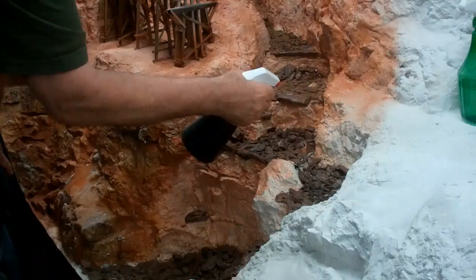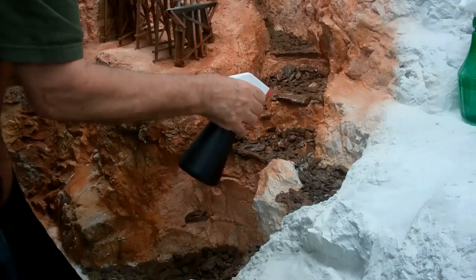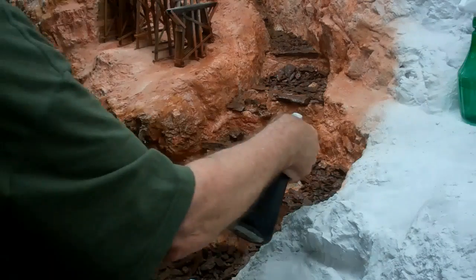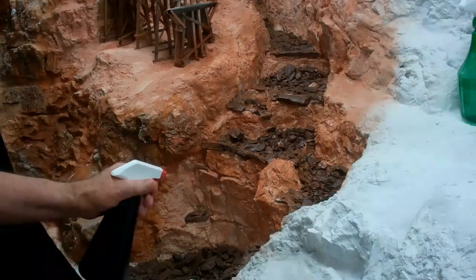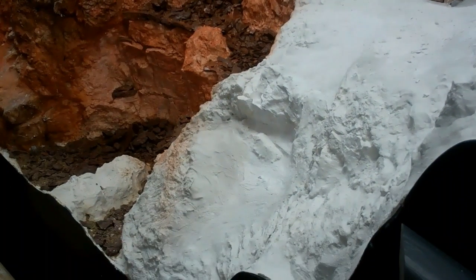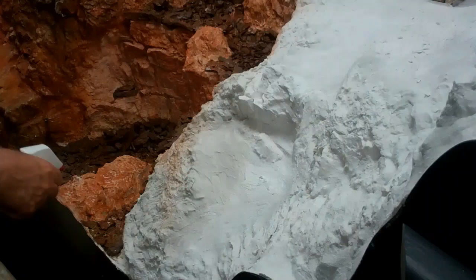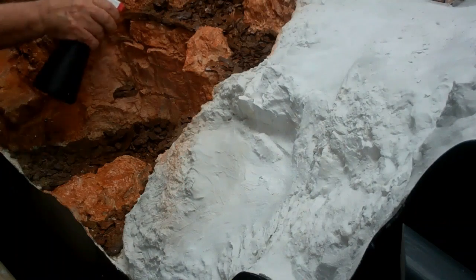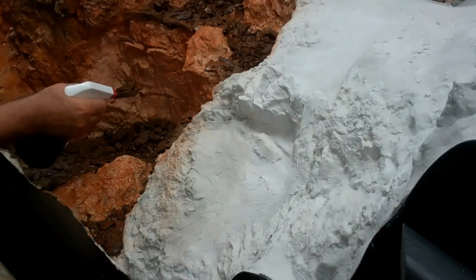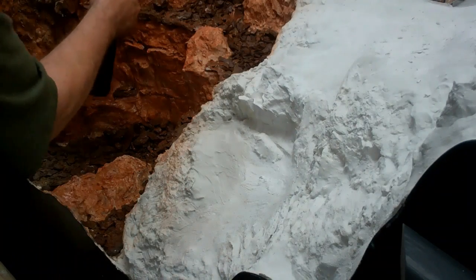The spray bottle, as you can see, does a very good job of applying the paint quickly in large areas. It pulls everything together. Now while this is definitely a little too red for what I want to end up with ultimately, it's the base coat.